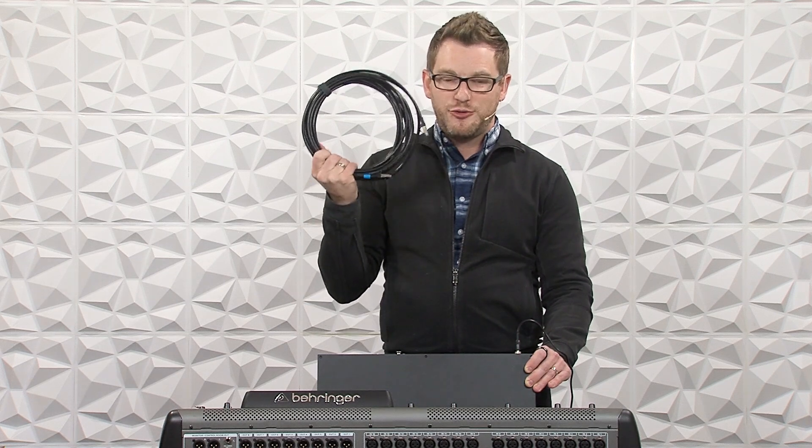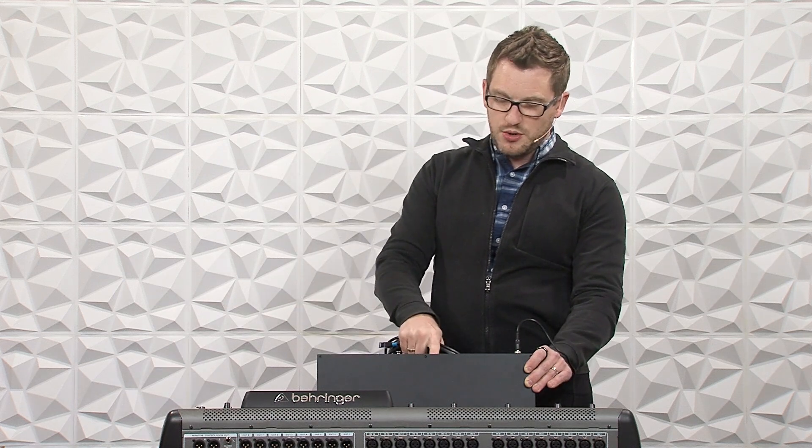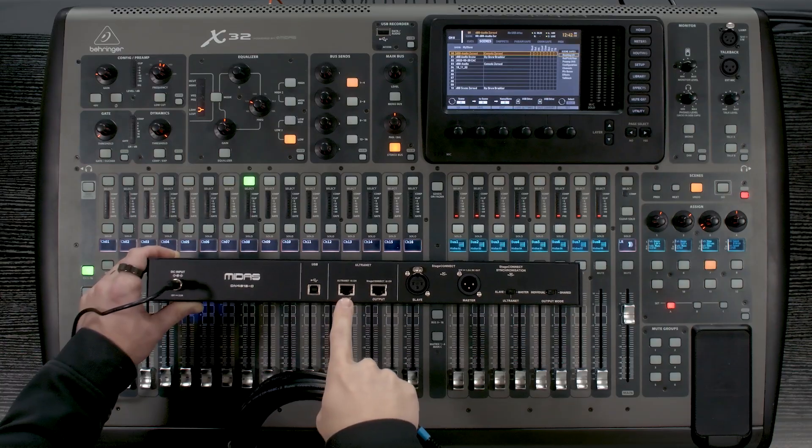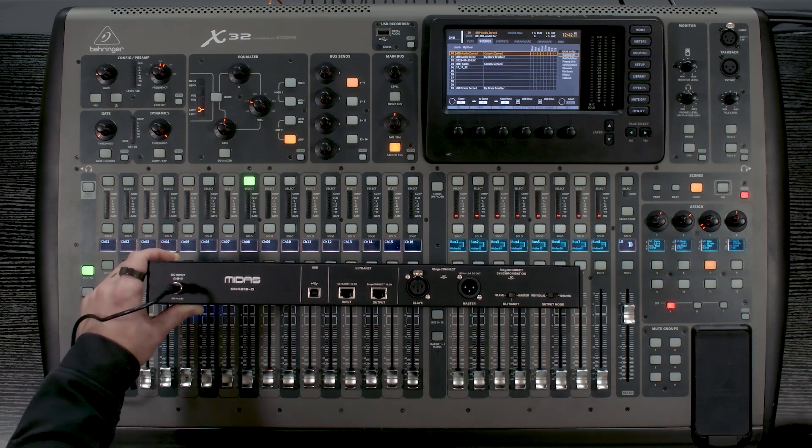Additionally, if you have a DL16, DL32, S16, or S32 — any of those stage boxes — you can also link it from the ultranet port on that. Then the other side is going to go into the input port on our DN4816-O. So I'm going to go ahead and connect those up right now.